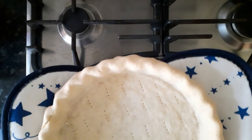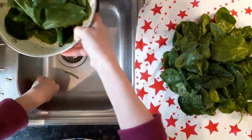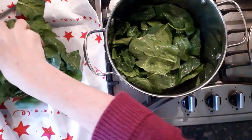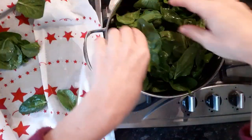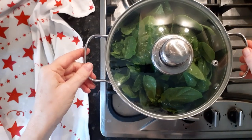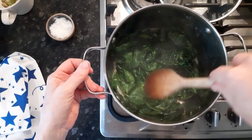That's the base cooked nicely. Now to prepare the filling — I'm just taking off the stalky bits from the spinach and then giving it a wash. I've put a knob of butter in the base of the saucepan and I'm just going to layer the spinach on top with a sprinkling of salt. Cook that on a medium heat for just a few minutes and the spinach will all wilt down beautifully. And that's pretty much done.